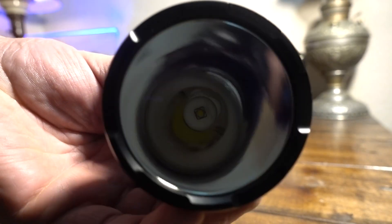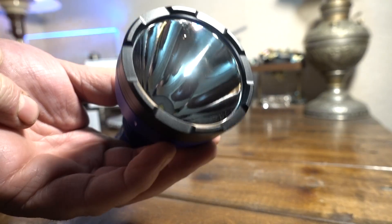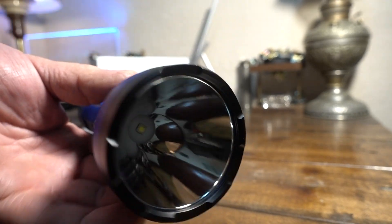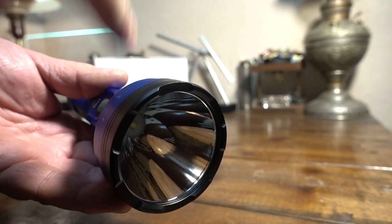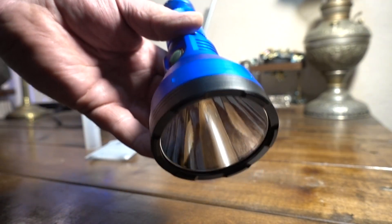Look at the reflector on this thing. This is running the SST-40W emitter, which is a very small emitter. It gives you a real tight, focused beam, even with a moderate-sized head like this. This one's 6,500K for the bin on the emitter. Highest setting is 2,400 lumens, and they rate it at 875 meters of throw, but I did get over 1,000.